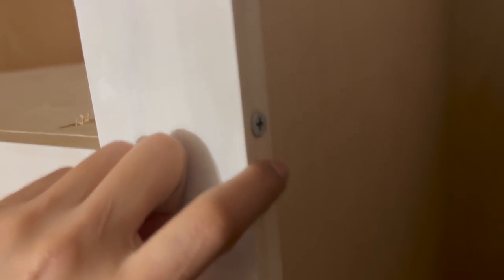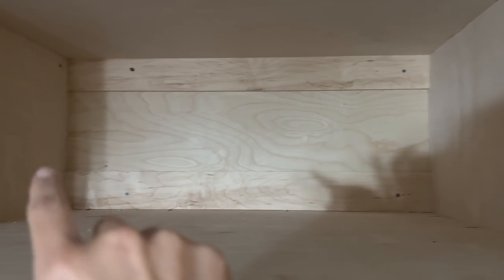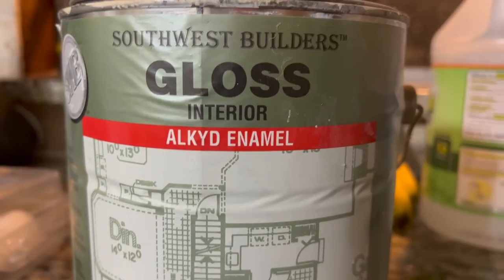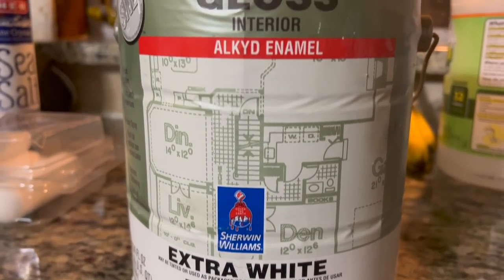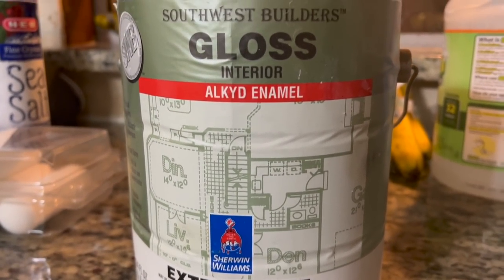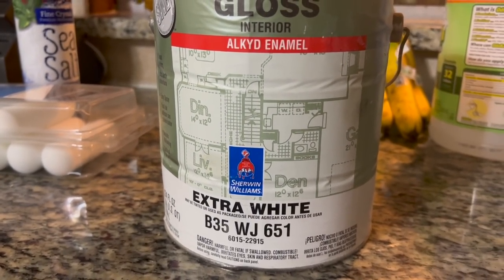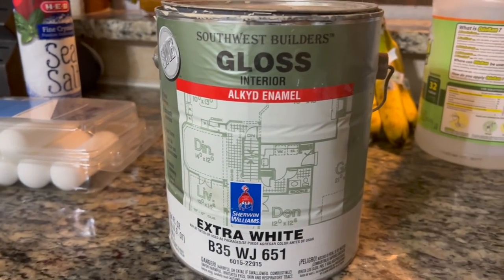I did the same thing on both sides, and did some additional support there as well to help grip the two together. These are all screwed into the wall. The paint I'm using is leftover from when we had our cabinets built and painted professionally — they left the can with us and it's about three-quarters full. It's going to be the exact same color as these cabinets, so let's get to it.